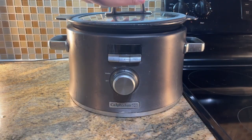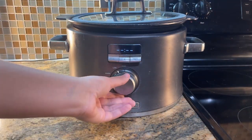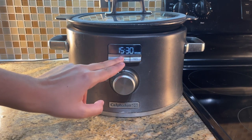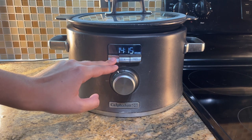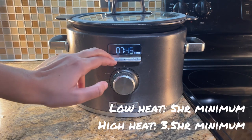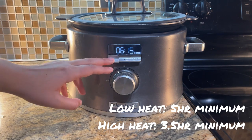Once you stir that all together you're going to go ahead and put five hours on the crock pot minimum — unless you're me who accidentally put 15 because we're an overachiever. No we're not. Just go ahead and put five. Maximum I'd say about eight hours, but five is the minimum. Make sure your chicken's cooked.